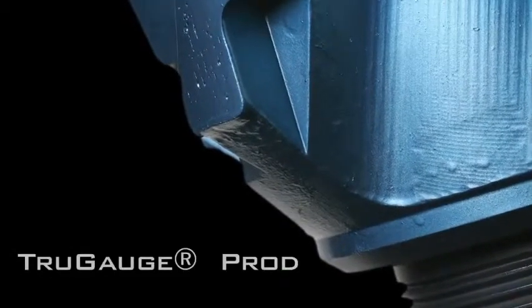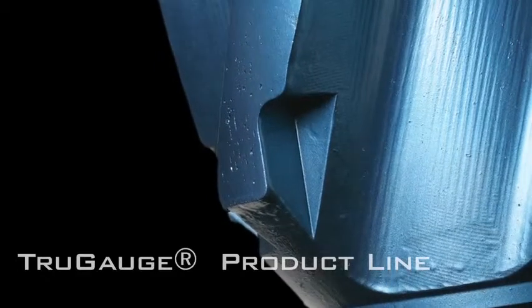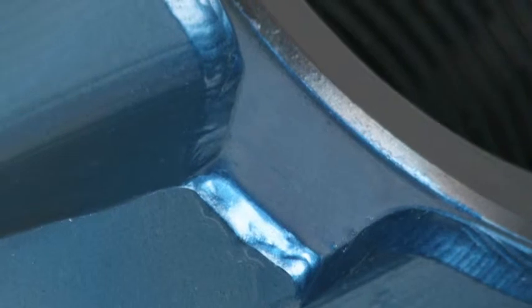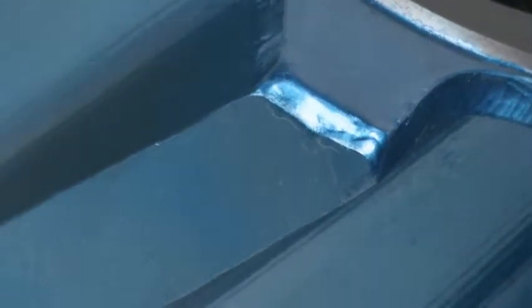Our True Gauge product is a short near-bit stabilizer designed specifically to achieve a better quality wellbore by reducing hole spiraling and increasing directional control by changing the location of the BHA contact points. True Gauge offers a spiral blade configuration for smooth, full wellbore contact.